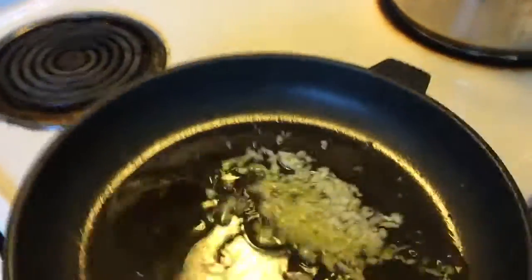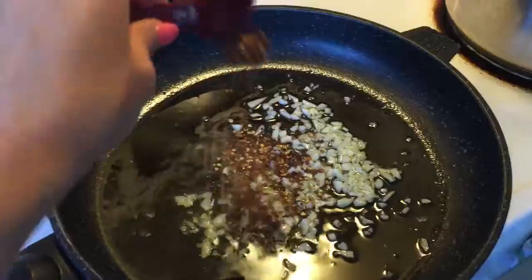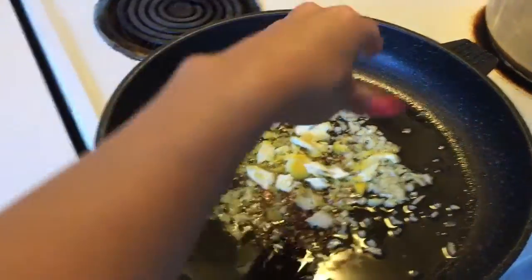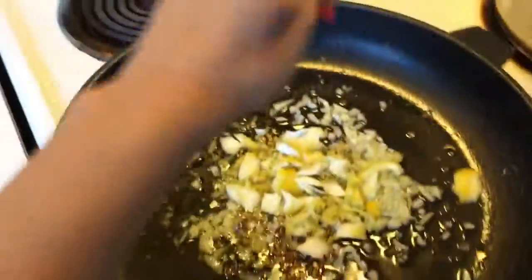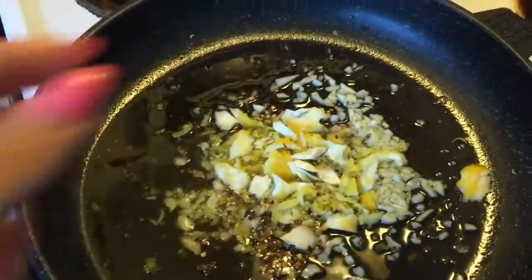Now I've got the garlic cooking. I'm going to add the chili pepper flakes and the lemon. I did zest it, but I left some chunks in there too, just for flavor. And then we're going to kind of sauté all that.